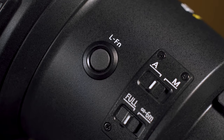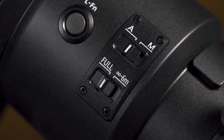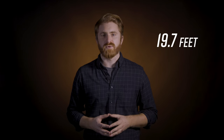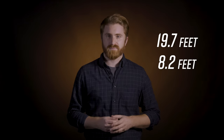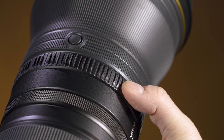The lens features two customizable LFN buttons to configure subject tracking, AF lock, image playback, and other modes. There's also a focus limiter switch for constraining the focus range to 19.7 feet to infinity and 8.2 feet to infinity. There's also a programmable control ring for aperture, ISO, and exposure compensation.